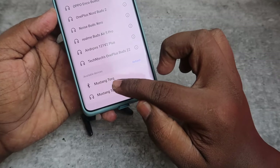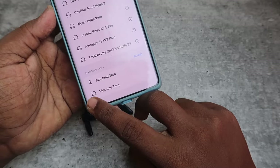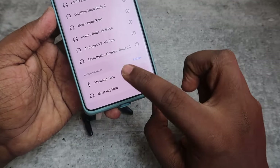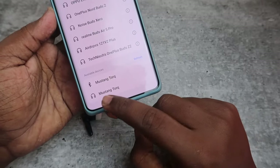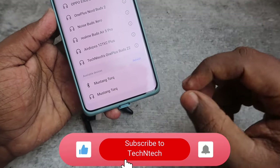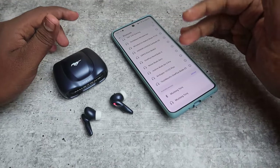One more thing: the Bolt Mustang Torque actually shows as two different devices. You have to click on the Mustang Torque where the headphone icon is available. If you see only the Bluetooth icon, don't pair that device — always select the headphone symbol Mustang Torque device, as that is the one that works correctly.